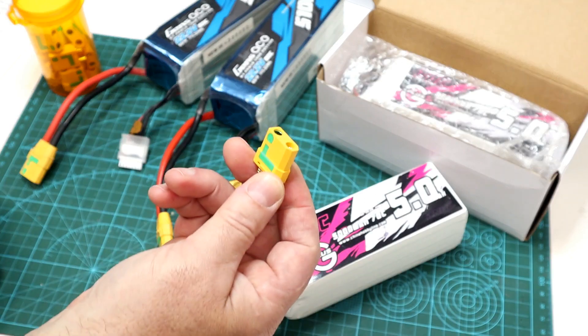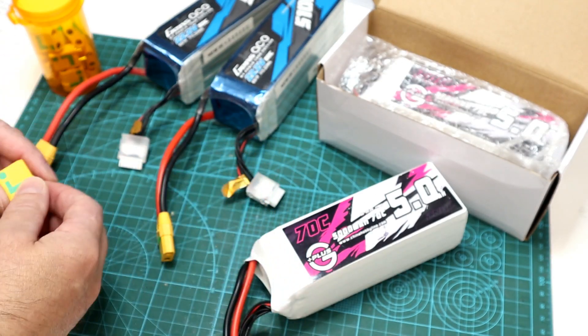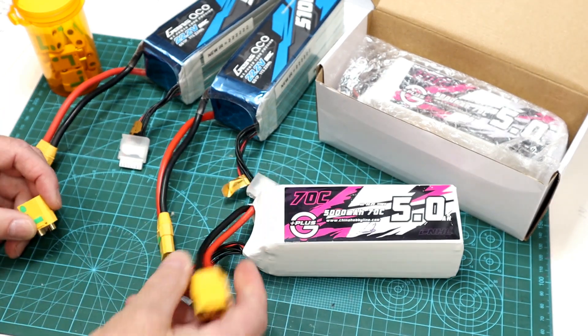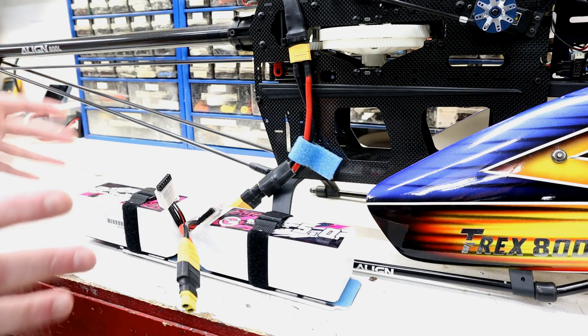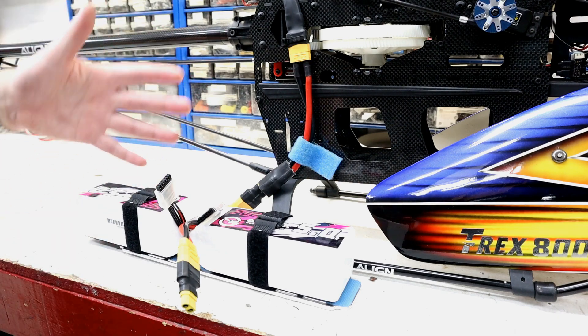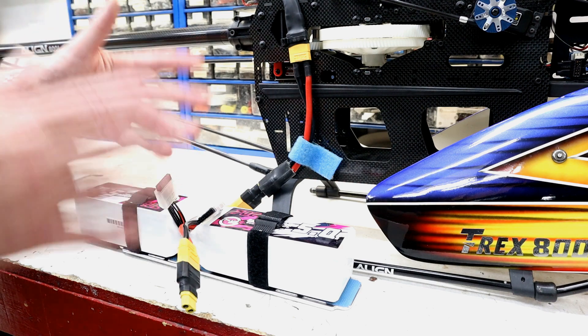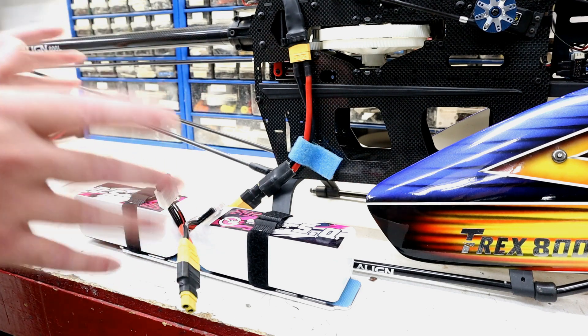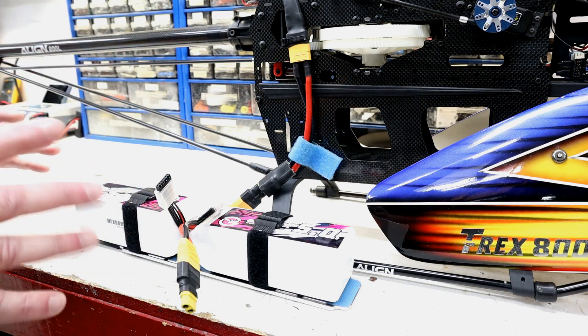Before getting to the anti-spark connectors themselves, we should discuss why we even get sparks when plugging in our lipo packs on higher-voltage RC models. I thought we'd start out just by showing a spark demo before we get to why they actually spark. Obviously, if you fly higher-voltage machines you've already seen this, but if you're new to HV — like 6S or larger — this may come as a shock. No pun intended.